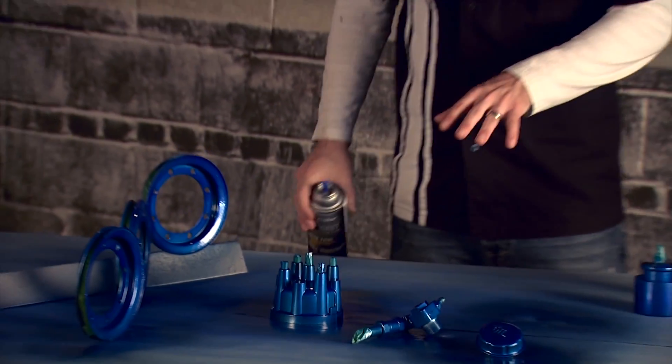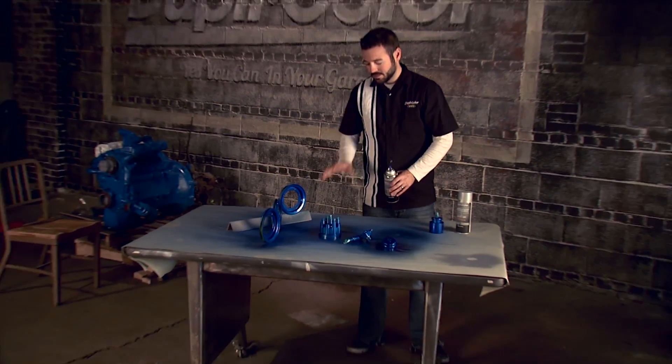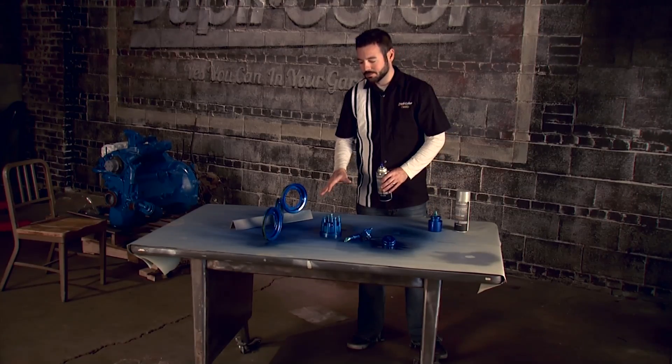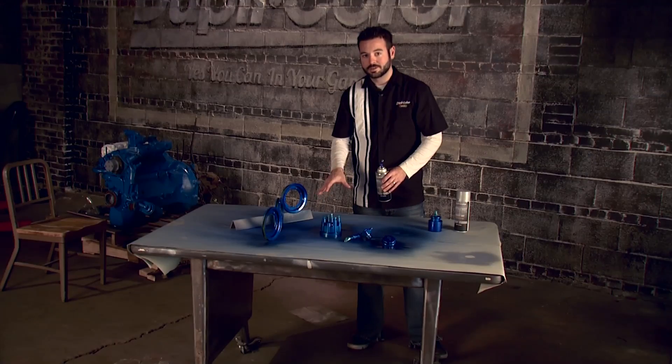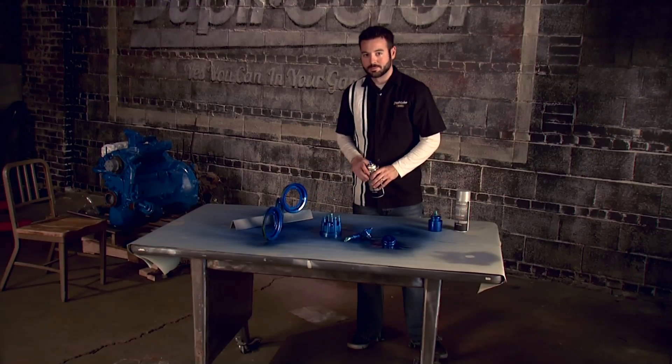We've got our two coats on here — one a little bit heavier on that second coat. These are going to be dry to the touch in about an hour, but you want to give them three hours before reinstalling them into the engine. These things are looking real good and they're going to go great with our blue engine.